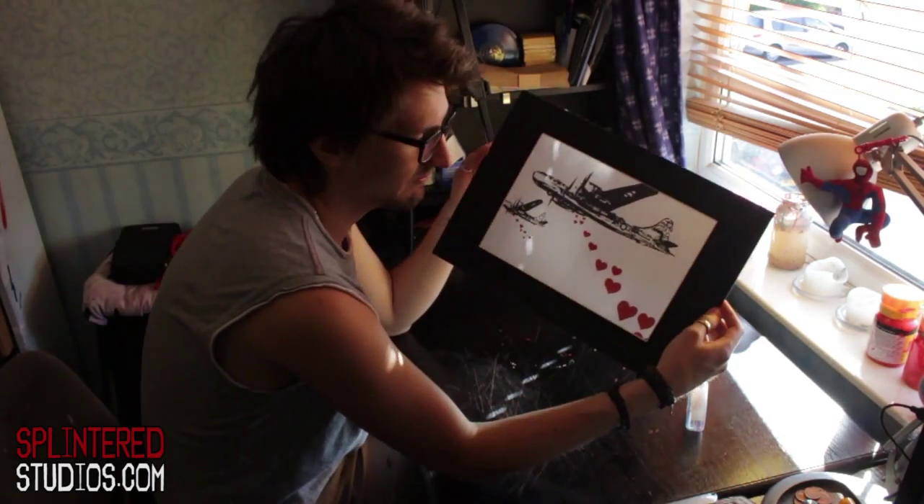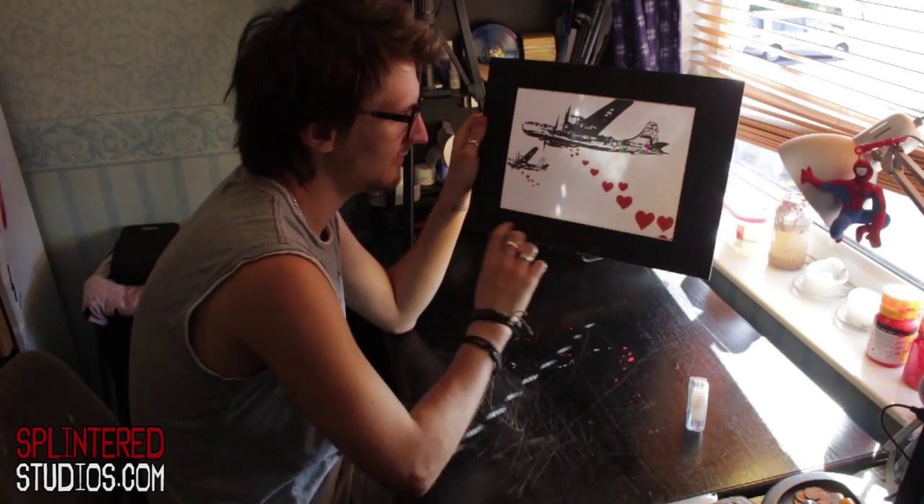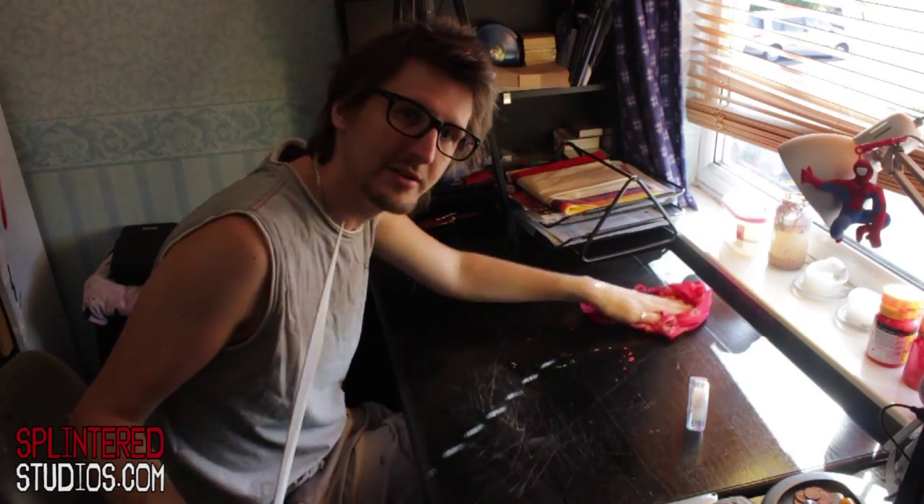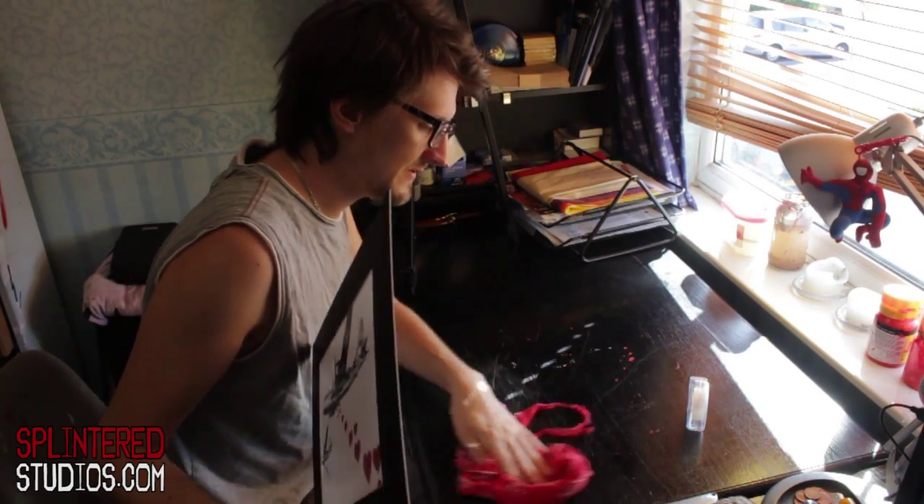That's mounting a print. If you just want to mount your prints, that's all you've got to do — then you sign it, date it, whatever you want to do there. Because this is going to be a hand-finished print, I'm now going to add some hand-finished elements to it.